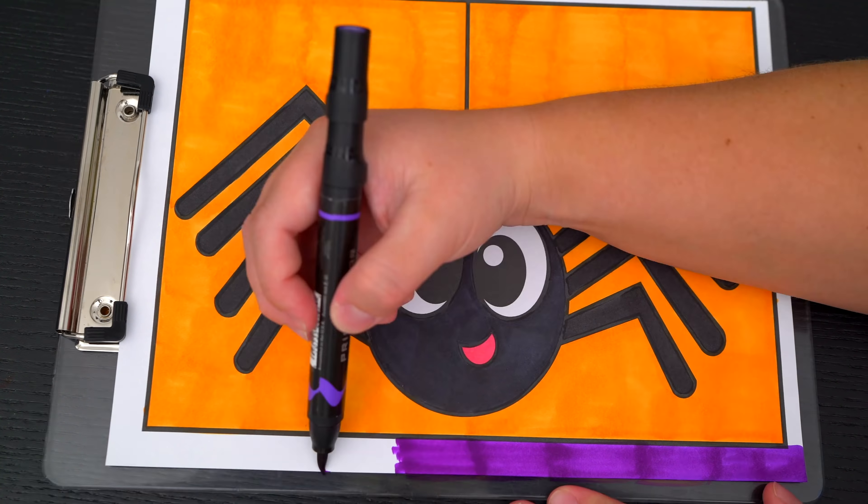Wow, coloring is so much fun. Like this video if you like to color too. If you enjoyed this video, then be sure to check out my last Halloween coloring page video. And don't forget to subscribe and hit that bell button because I post fun videos every single day.